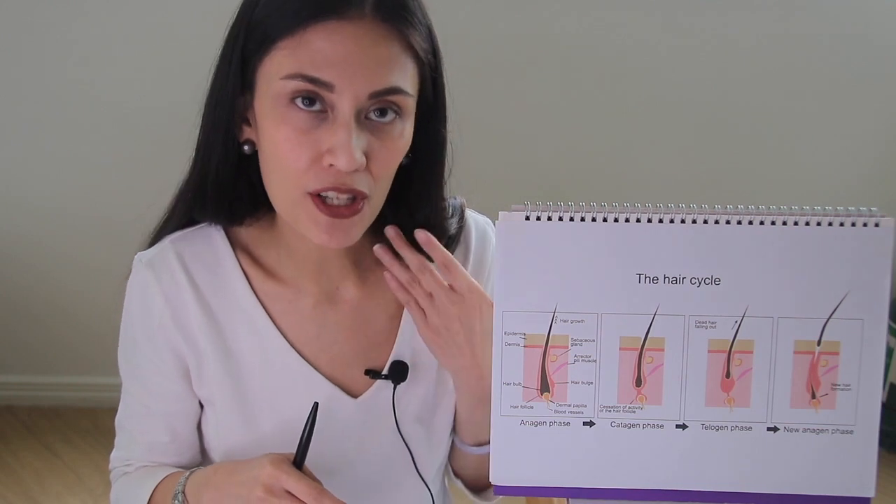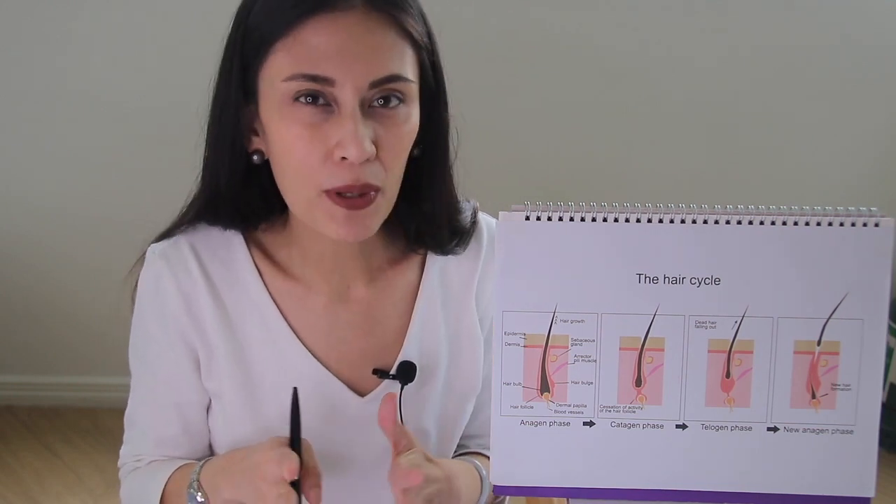For example, the hair on our scalp — the anagen phase is somewhere between two to six years, so if you don't cut it, it can grow really long — compared to our eyebrows, our legs, our underarms, where the anagen phase only lasts about 30 to 45 days.